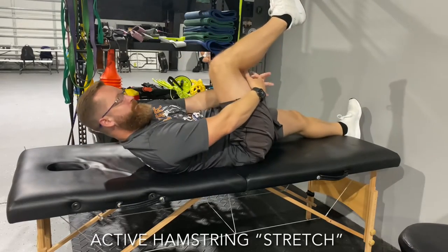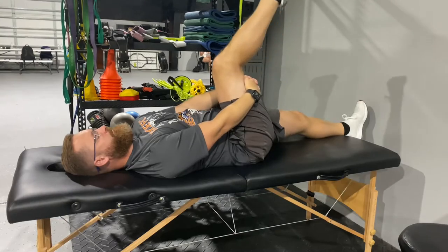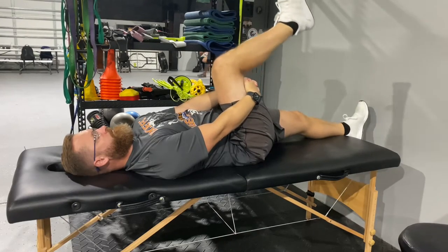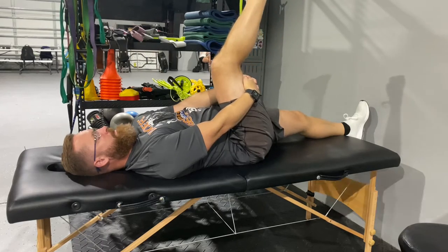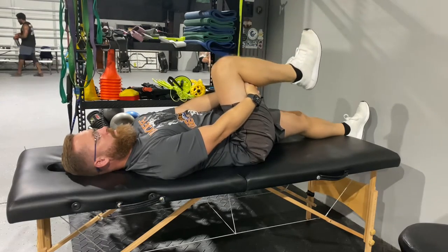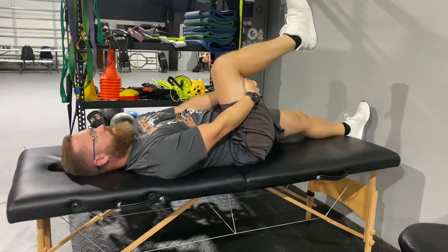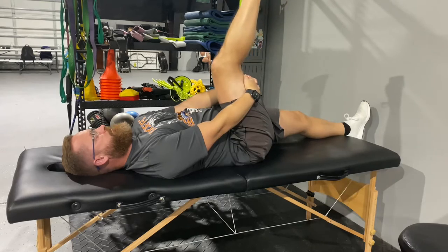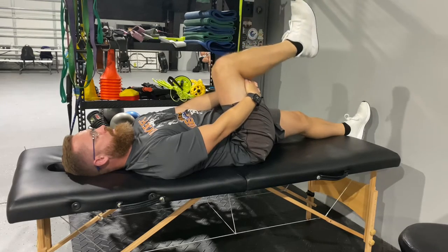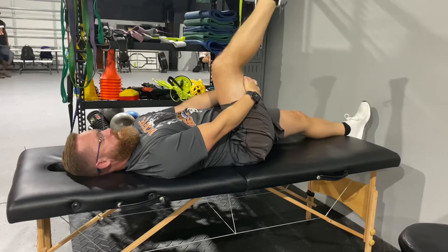Here's another way to mobilize the hamstring and get a little stretch in the back of the leg. We're going to start off with our hands intertwined behind our thigh. Try to keep it from going away from us. You can pull your foot up or point your toes down either way, but you're going to slowly extend your leg up till you feel a stretch and tightness in the front of your thigh. Make sure you keep your other leg down as flat as you can into the floor.